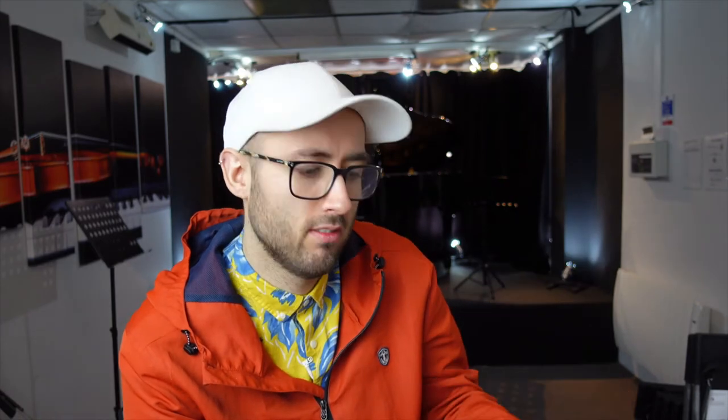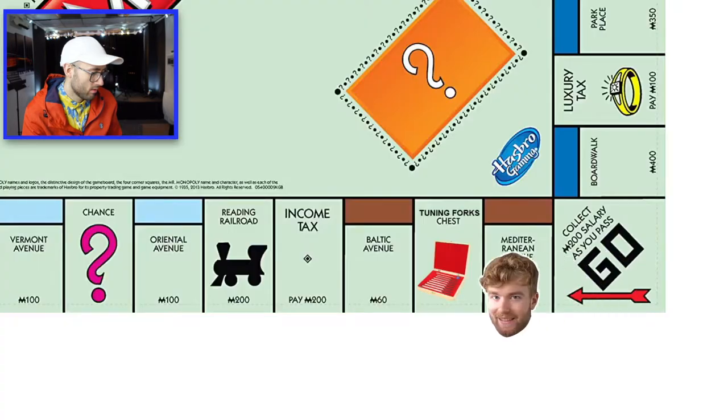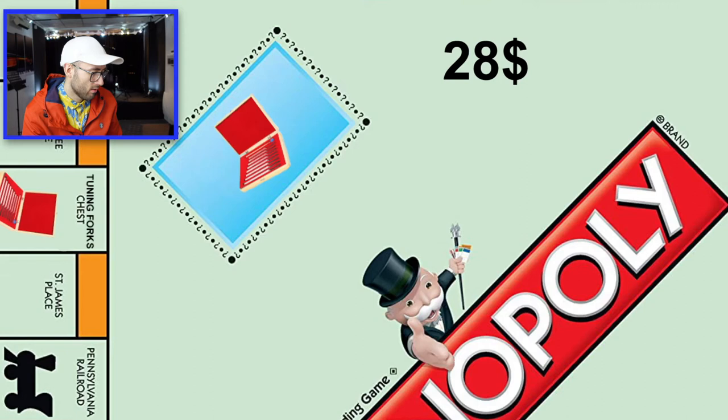My question is: because the hammer — the tuning fork — is still hitting the strings, is it not the strings that are making the noise? How do we know that it's the hammer making the noise? Because the strings will still go out of tune. Conveniently the seller on Amazon got three more packages back in stock so I bought all of them, but this time the price was increased from 28 to 36 dollars per package.